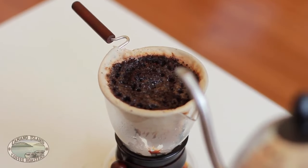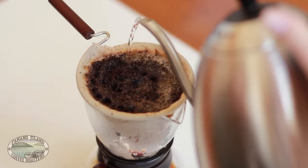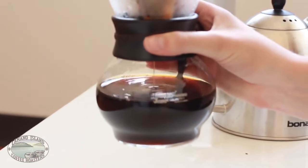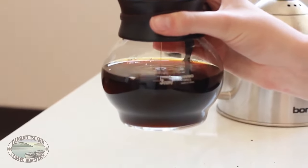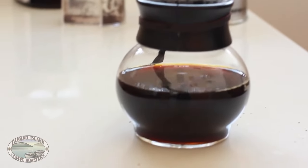Finally, pour the last of the water very slowly until the filter is full and wait for your brew to finish. Once it has been all filtered through, you can set your cloth filter aside.